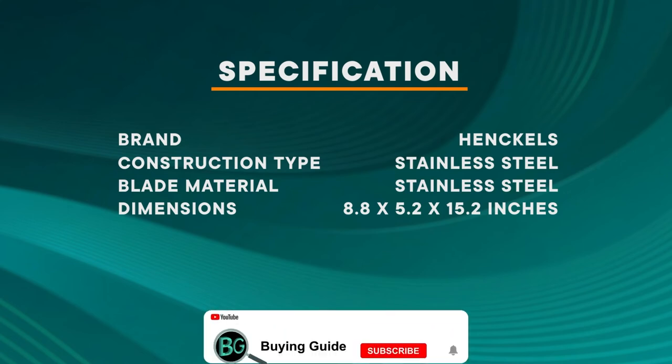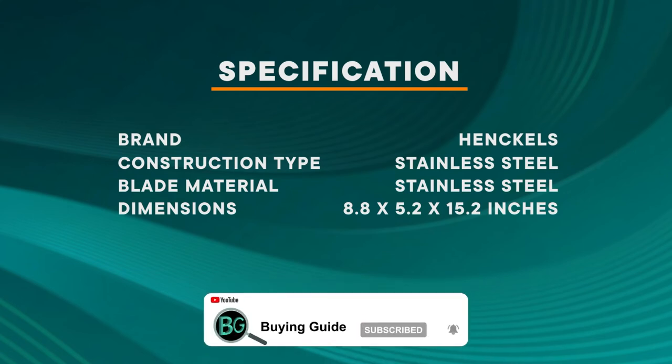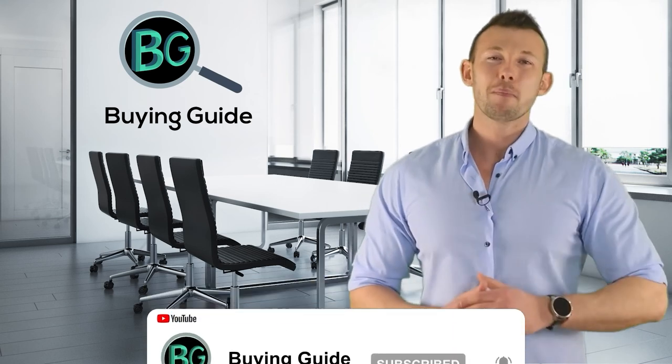If you watched our video, please don't forget to like and share so that others can benefit from it. For more updates and notifications, please subscribe to our channel by clicking the bell icon.